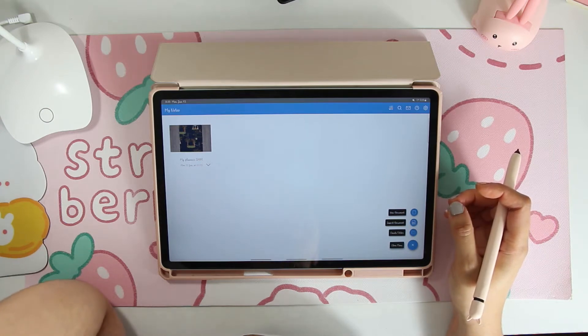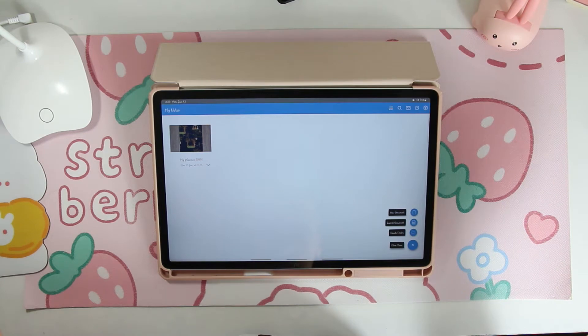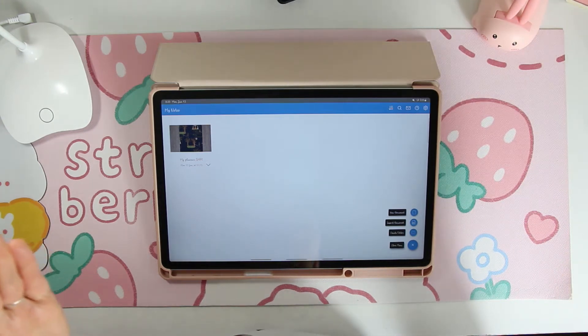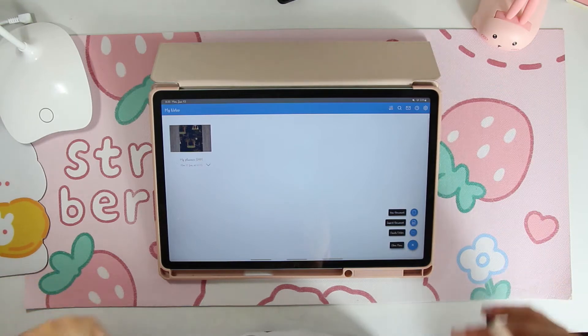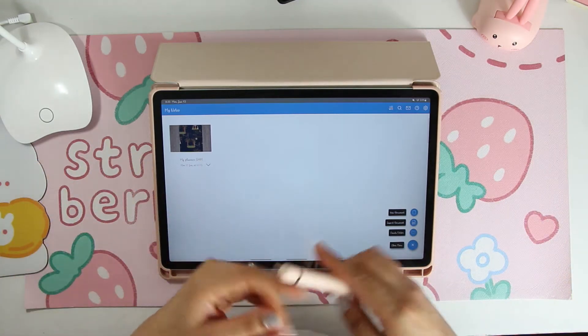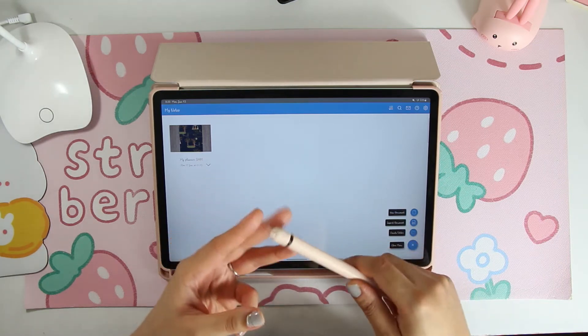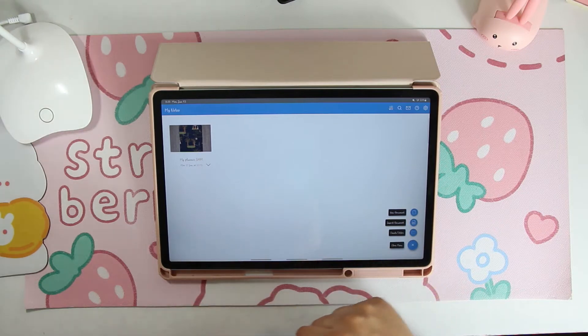So today's video, we're going to be setting up the July Basics Planner. I'm launching this Friday, Saturday the 18th basically. I wanted to film in advance some videos to show you how to set up each planner because there will be four different types. There's the Basics, which is the one I'm going to show you right now. There is the Student Planner, the Teacher Planner, and then the Stay-at-Home Mom Planner.